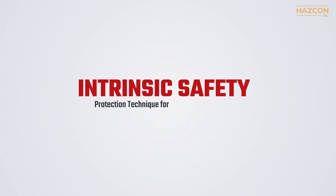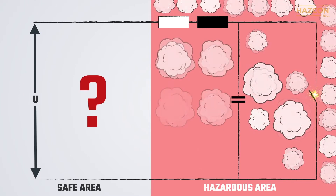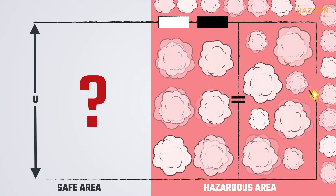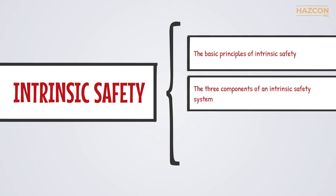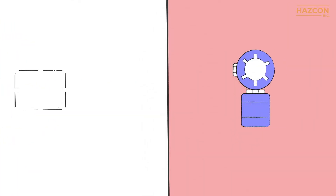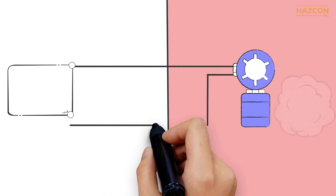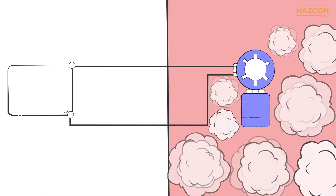Intrinsic safety is one of the safest ways to ensure that an electrical device installed in a hazardous location cannot result in a fire or an explosion. It's important to understand what intrinsic safety is and how it is achieved. In this animation, we're going to focus on the basic principles of intrinsic safety, the three components of an intrinsic safety system, and how the components connect and work together to become an intrinsically safe system. To demonstrate why it is critical that electrical equipment be protected in a hazardous location, let's look at the installation of an electrical circuit in such an area without any protection.